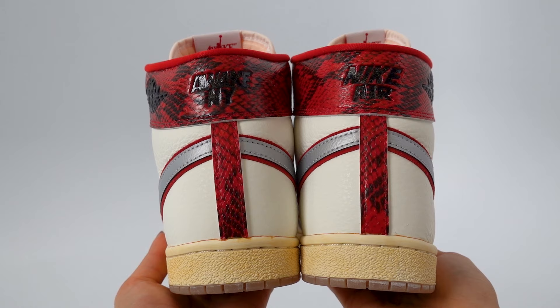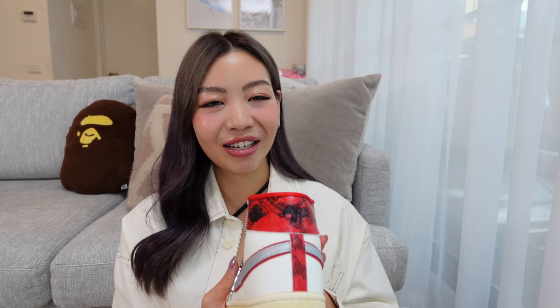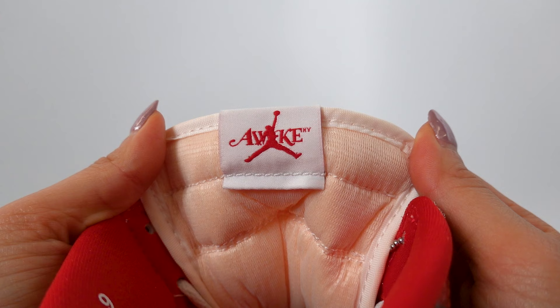Which I think is such a nice touch. And then when you look at the back of the sneaker, on one side it says Awake New York, and on the other it says Nike Air. The red snakeskin is definitely a really bold detail. Initially I wasn't really that into them, but I feel like they're slowly growing on me. And on feet, I actually find that they look quite nice.